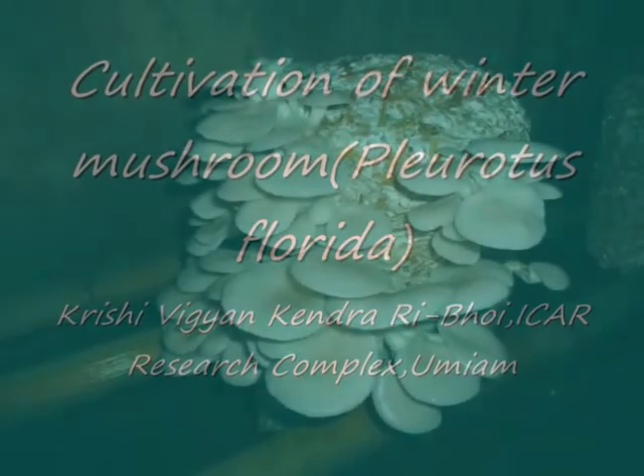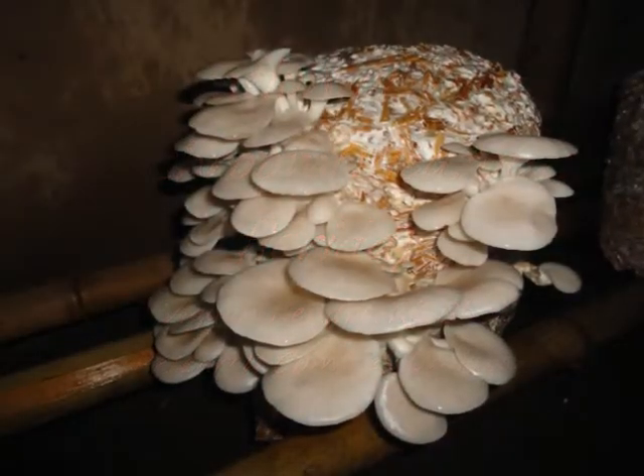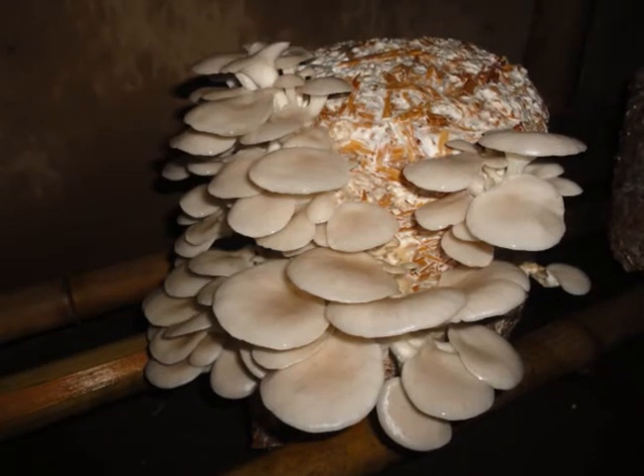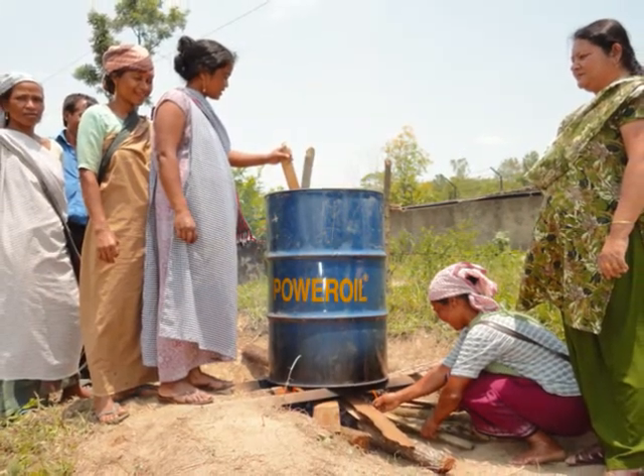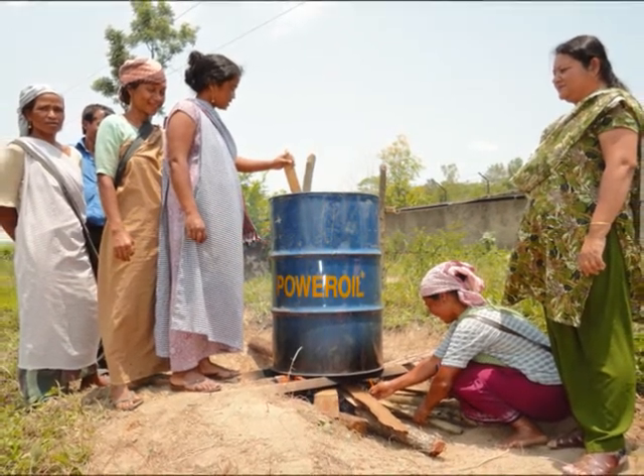Today I would like to speak about the cultivation of winter mushroom. Oyster mushroom is grown both in summer and winter. During the lean period, when there are no crops, this winter variety can be grown from December to the first week of March.